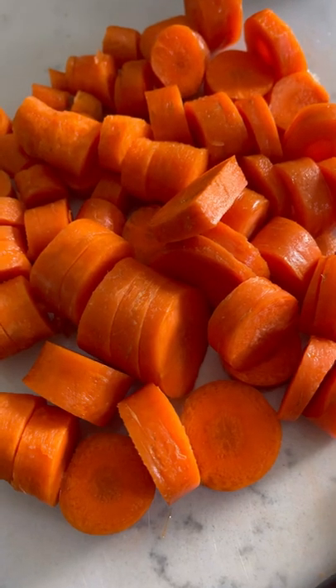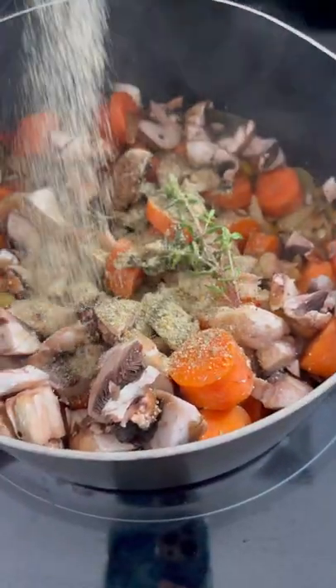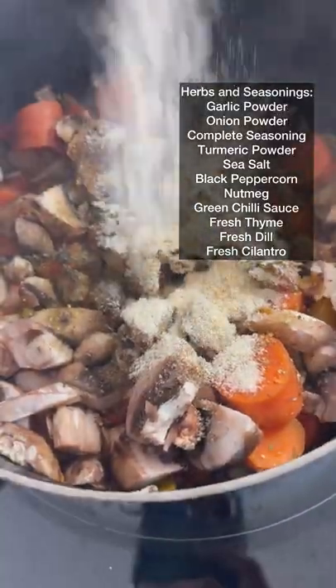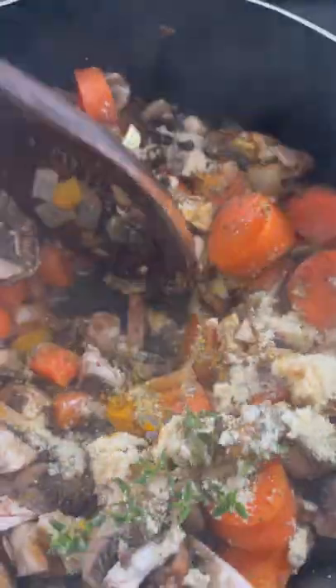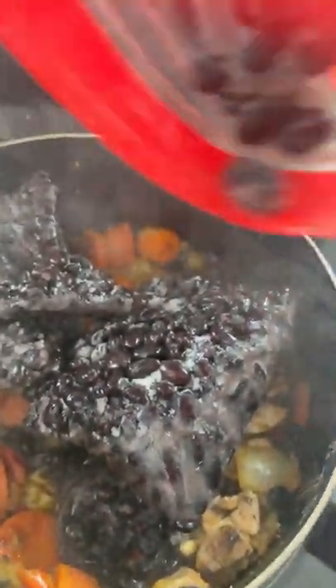Then I'm going to add chopped carrots, chopped mushrooms, my fresh thyme, and an assortment of seasonings. Now I'm going to add my black beans, which are frozen — I cooked these black beans earlier and I'm excited to use them for this dish.